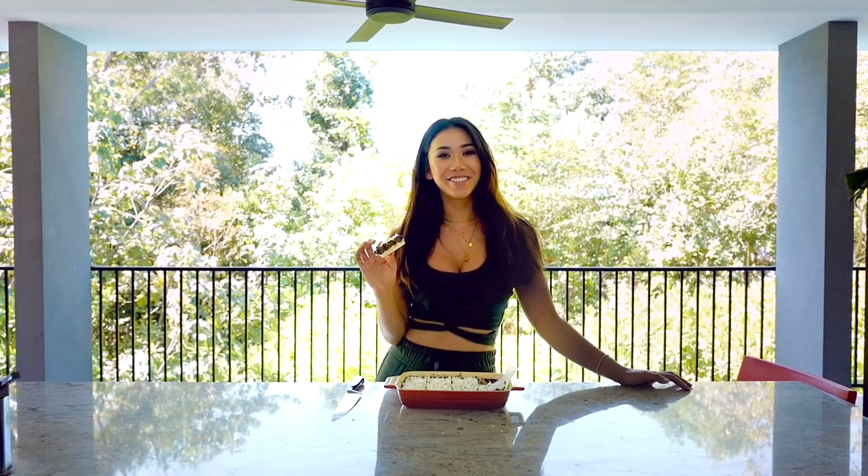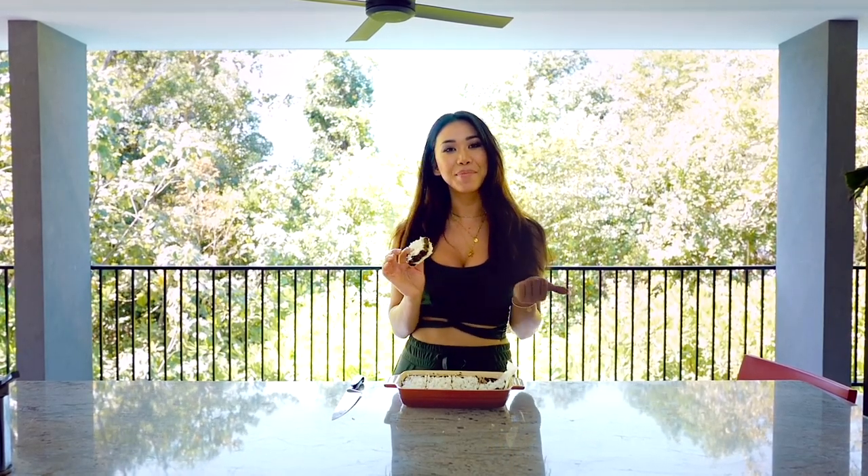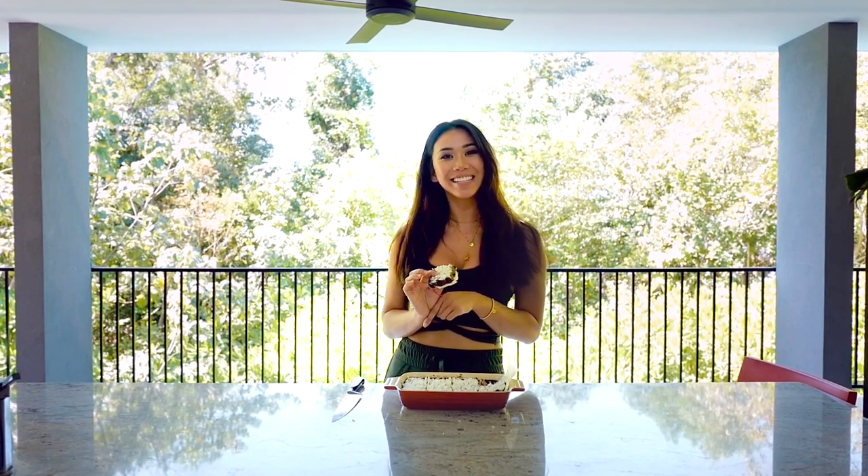Thanks so much for watching! If you did like this video, don't forget to give it a thumbs up and hit that red subscribe button below if you want to see more healthy recipes like this. Thanks again, bye!